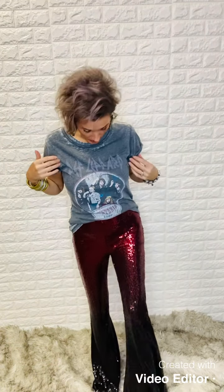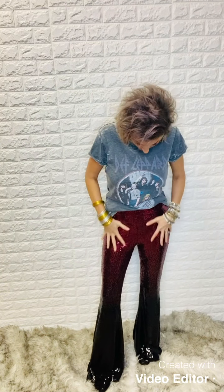Hey guys, Jess here at Bombshell. Hopping back on today to continue the holiday looks — I'm trying to give y'all a vast variety of different styles depending on how you choose to dress for the holiday season. I have on some of our sequin flares, which we have in five colors. What I'm showing you is the ombre — it starts out with the red sequins and goes down into the black. And then I have it on with our Def Leppard licensed graphic t-shirt.